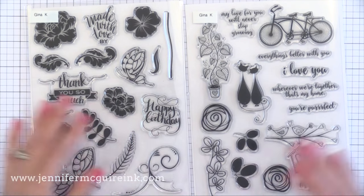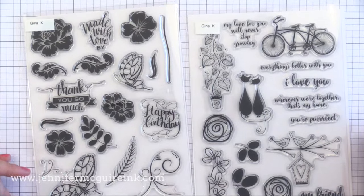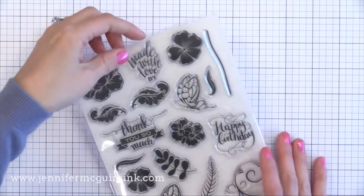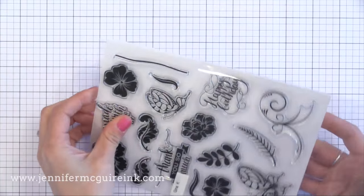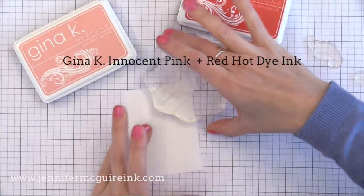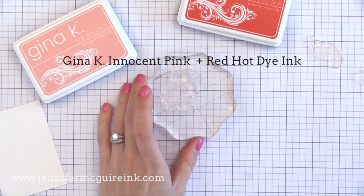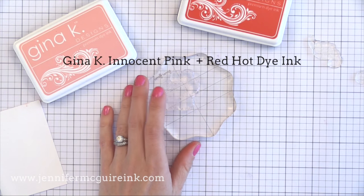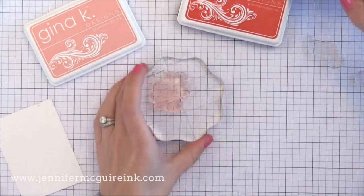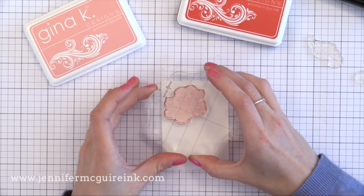I will be using these stamp sets from Gina K Designs. I first started with her cardstock and was really impressed, so I decided to try some of her stamps and inks and I'm really happy. I'll be using her inks today also. However, you could use pretty much any stamp image you want for this technique. These are dye inks and I find that they work very similar to the My Favorite Things dye inks, Lawn Fawn dye inks, and Hero Arts shadow inks. They all have a similar formulation and stamp really nice. So far I'm really happy with them and the colors are beautiful.